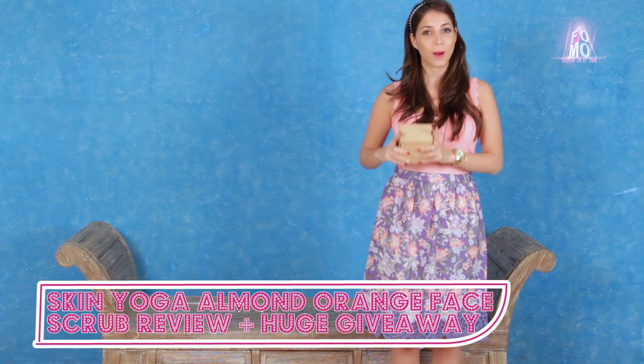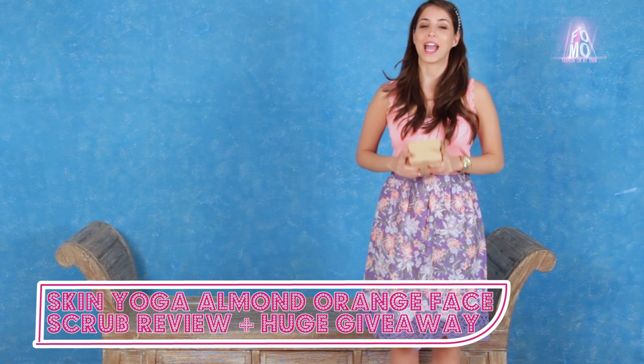Hi everyone, I'm Anayita and welcome to FOMO Fashion On My Own. I recently tried an interesting product — it's an almond and orange scrub from the house of Skin Yoga, which is a 100% natural skincare brand. To know my review about the product, keep watching, and there are also some exciting giveaways. So let's get started.